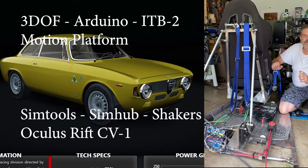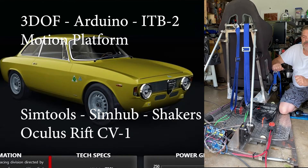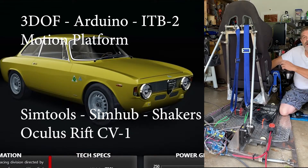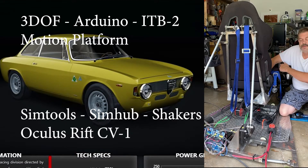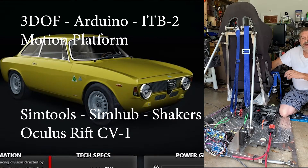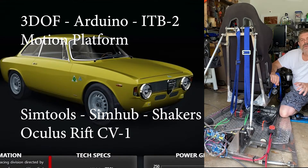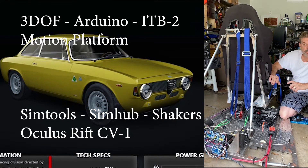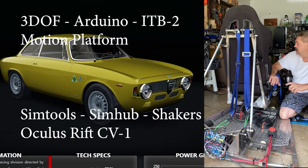I've done a few different things to this rig to help it out. I added a butt kicker in the rear and also one in front. I finally got my Oculus Rift to work — I ended up having to buy a new headset but it's working fine. Let's check it out.